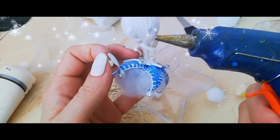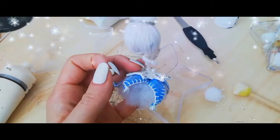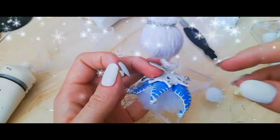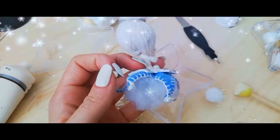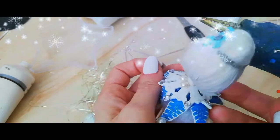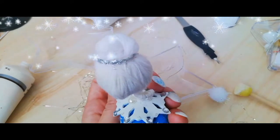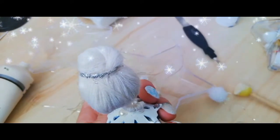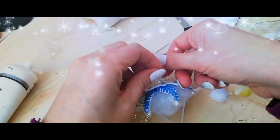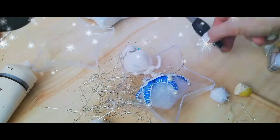Let's see if the glue gun is working — it's not. We don't listen to you, human, we don't want to work with you. Don't fall, come on. We'll just have to wait until it starts. Until then I'm going to leave the fairy here and set this one aside because we don't need it right now.